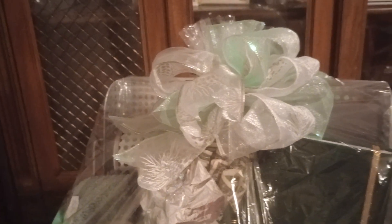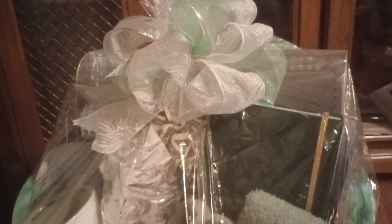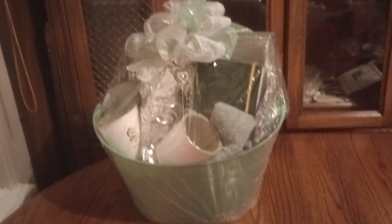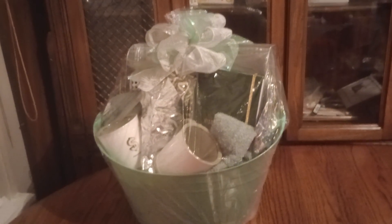I forgot all about it. But guys, it's just amazing what you can do. And with that being said, the person that receives this is going to be ecstatic. Would you be ecstatic when someone gives you something like that? Look how huge this basket is. Guys, I hope you get some ideas. Now, have a great day and thanks for watching.